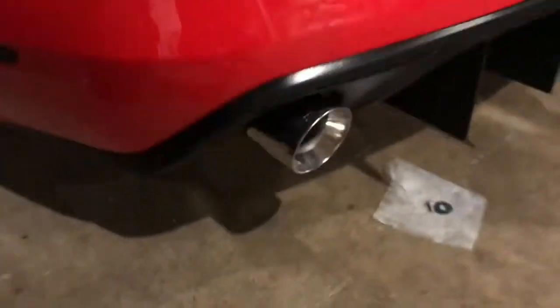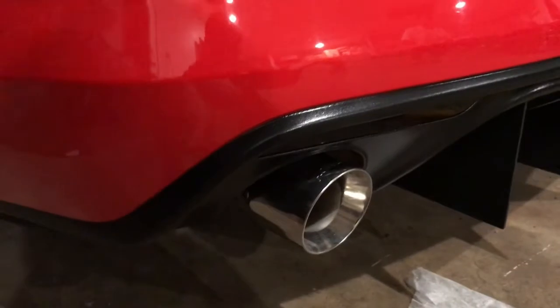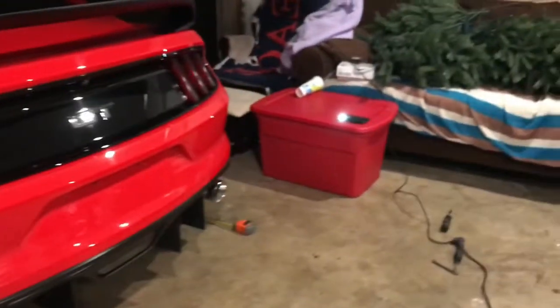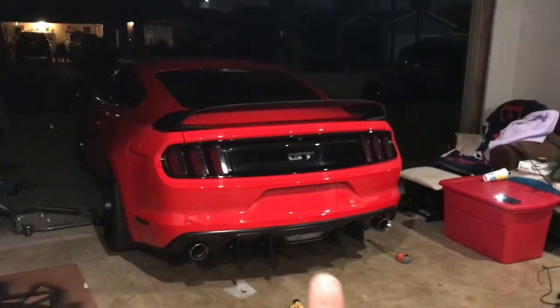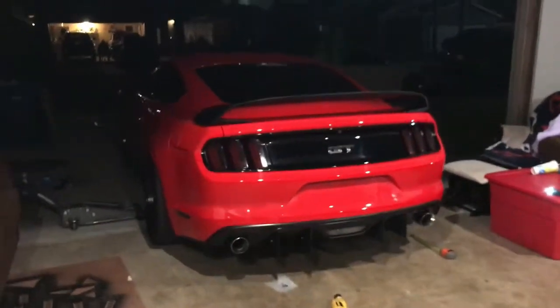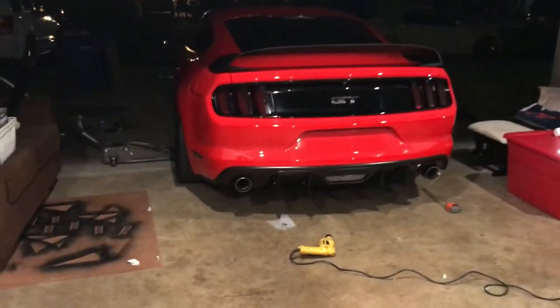That's pretty much it for today guys. We'll be back with the side fins on both sides - we still gotta do those. Then that same day we're gonna probably do the front splitter. So stay tuned for that. If you guys like this, like, comment, subscribe and stay tuned for the next splitter video and to finish the diffuser with the two fins that we haven't designed yet.